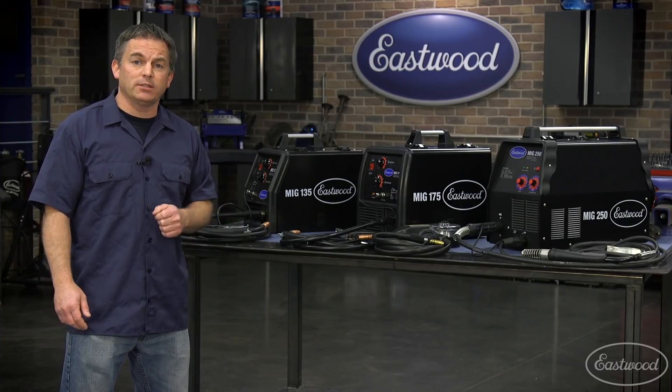For more information on Eastwood MIG welders or to get yours today, you can click or tap the button in the top corner of this video or follow the links that appear on the screen.